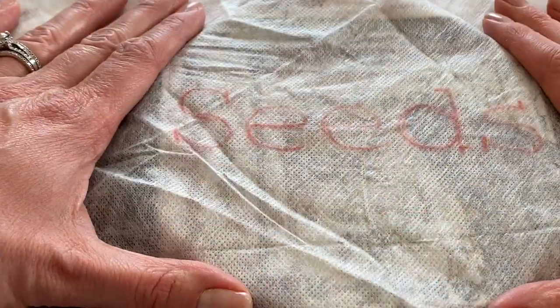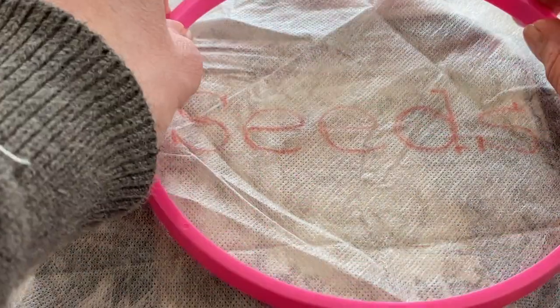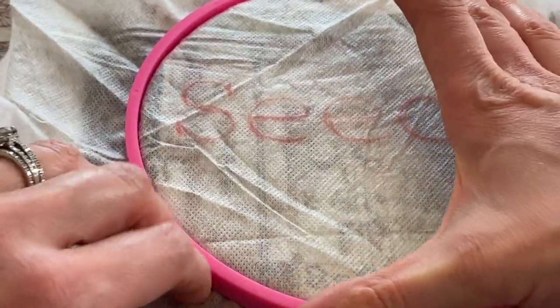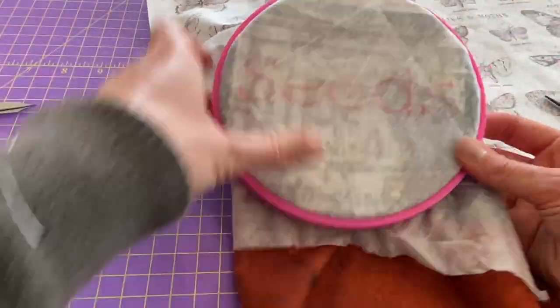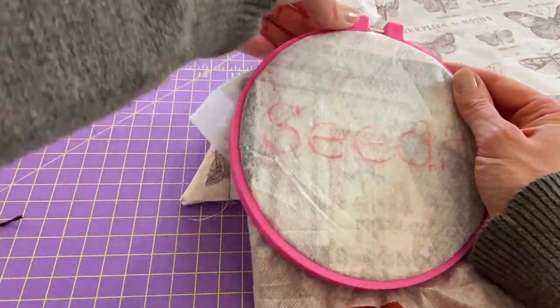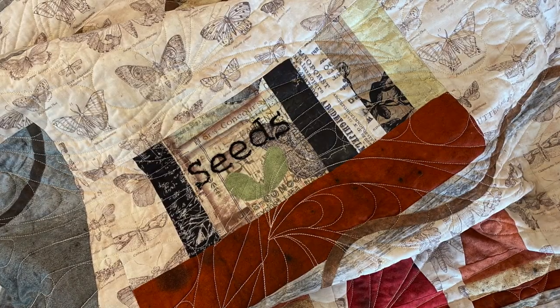Now I'm going to take what I just traced and put it on top of the quilt block that I'm working on. This is from my Potting Table Block of the Month — if you're interested in checking that out, you can see the link below. I'm going to add on my embroidery hoop, and it'll take a little bit of finagling to get it exactly where I want it and get everything tightened, so take your time because it's definitely worth getting the placement correct before you put all this work into your embroidery.